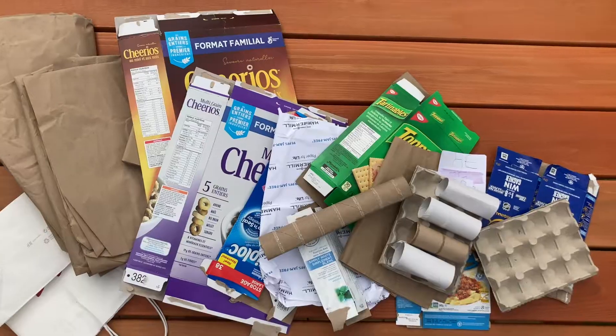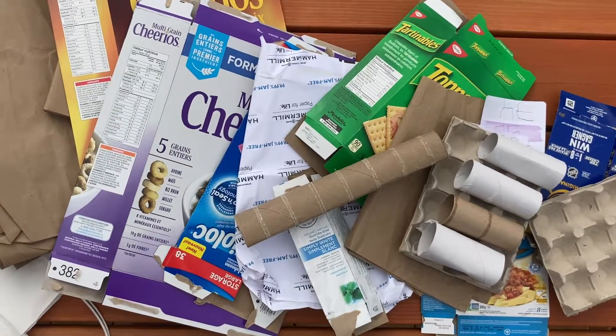Did you know that you could reduce your household waste by at least 50%? Kitchen boxes! There's a lot of material right in your kitchen that could easily go in your compost: cereal boxes, granola bar boxes, pasta boxes, eggshell cartons.